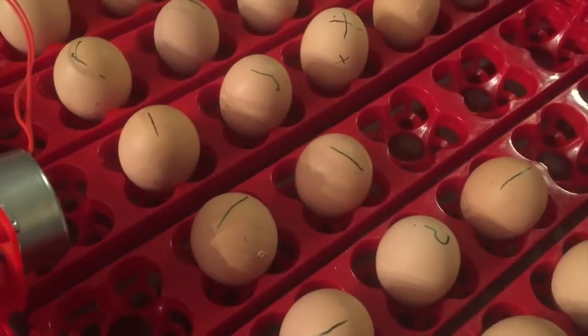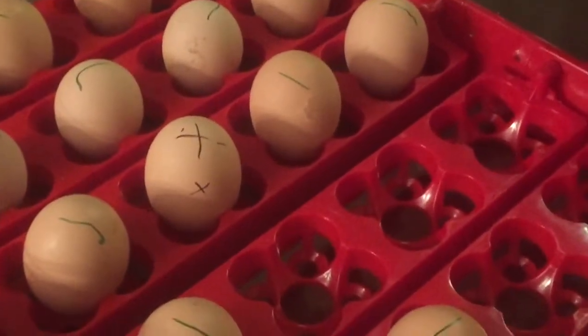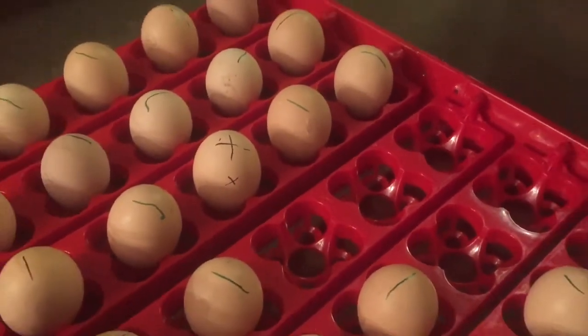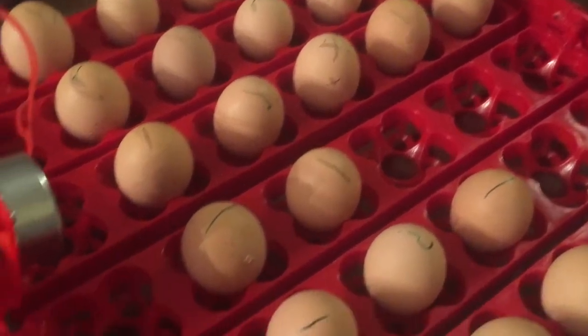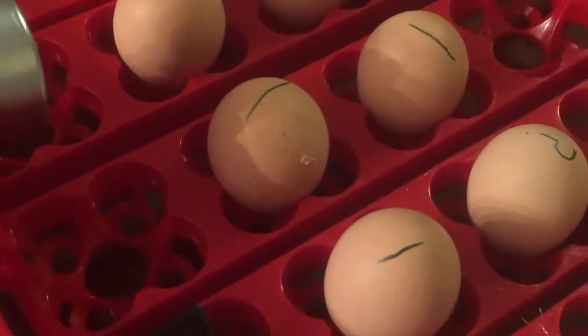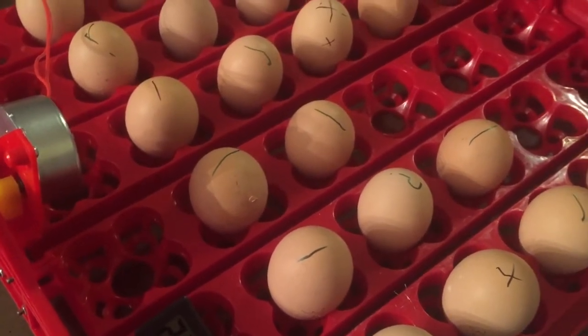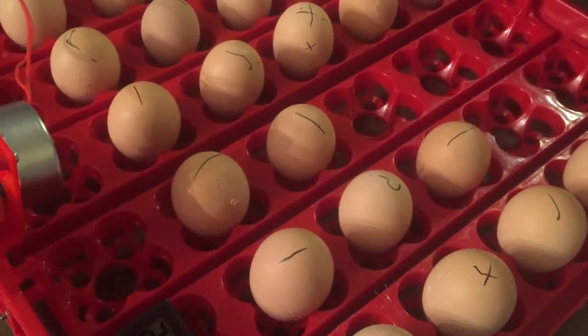I just pulled all these eggs out and my wife noticed that this one already has a pip started, which is not a great sign — it's only day 18, which is a bit early. This one looks like it as well. I'm going to get these into the incubator quickly so they're not sitting out. I think we can actually hear them chirping already.